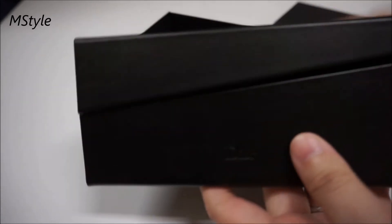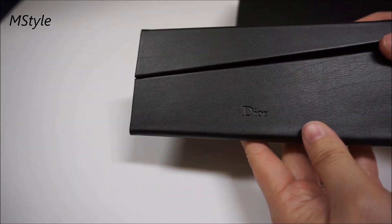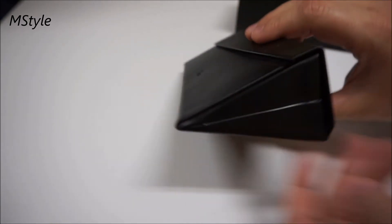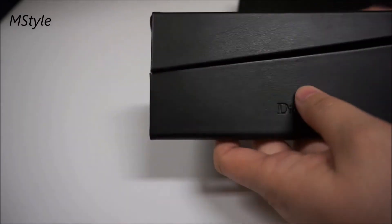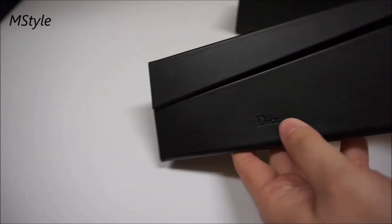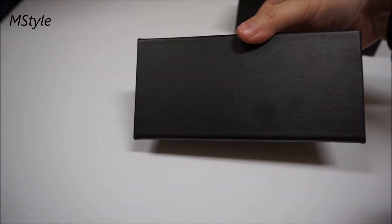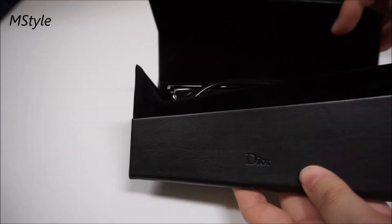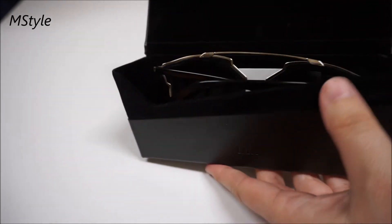It says Dior right here on the case. This is one of the newest cases — it looks like a triangle from both sides. The case can fold and it's plain on the back. You open it up like so.